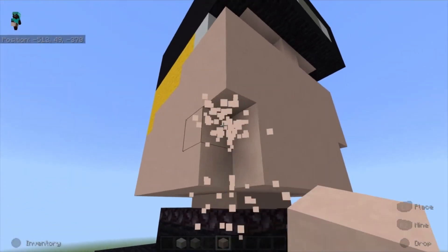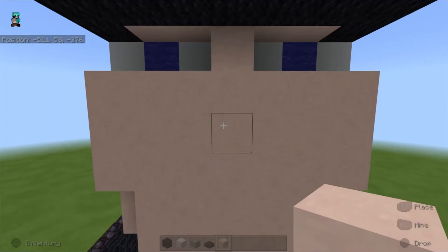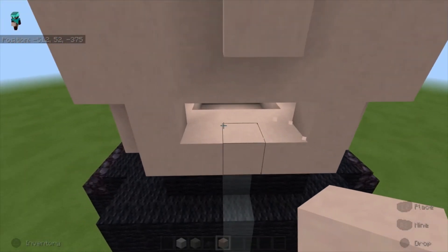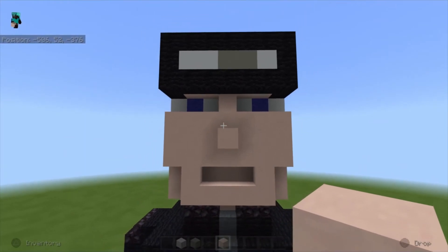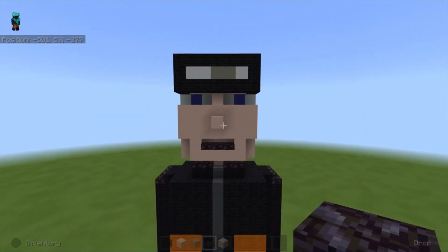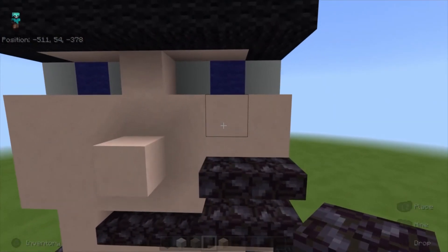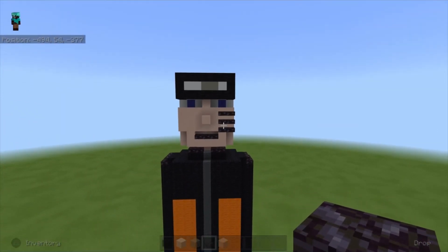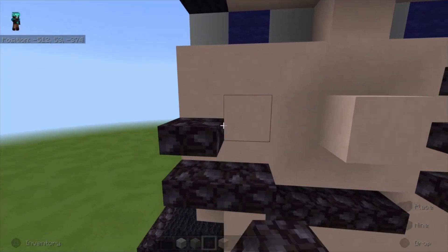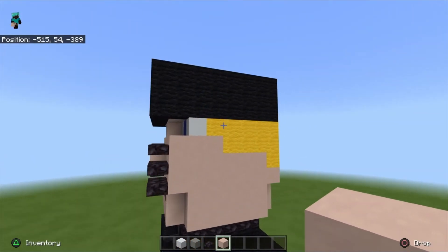Next go around and break two blocks on each corner. Place a white terracotta block, then on the second block under break three blocks and place three white terracotta at the back. Take blackstone slabs and place three slabs for the mouth. Starting from the bottom of these two blocks, place two slabs, two above, then two more on top. Repeat the same for the other side.